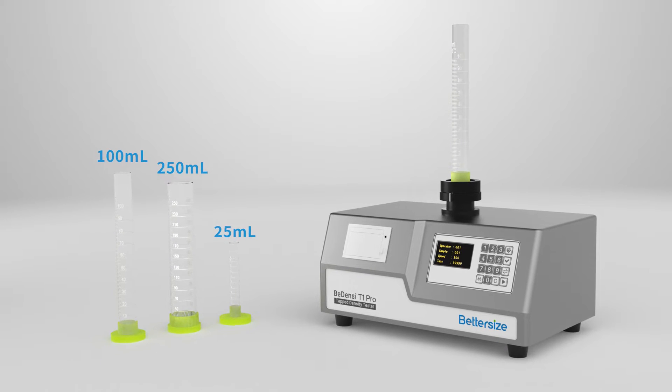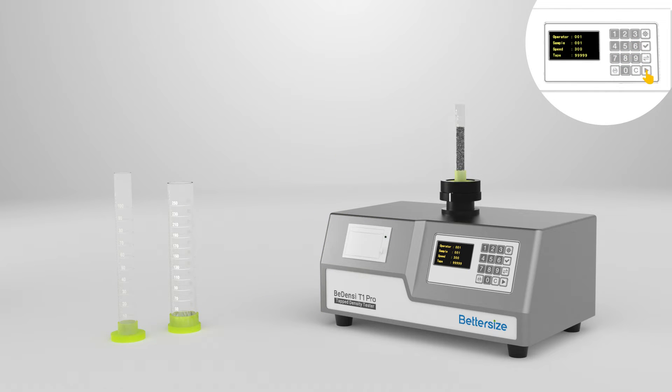The Bedensi T1 Pro is also an easy to use yet incredibly powerful tool. Just add sample and set the measurement conditions with the membrane keypad. Then you will receive a detailed report at the end of the measurement with one click.